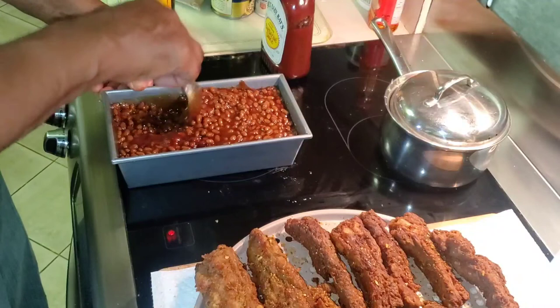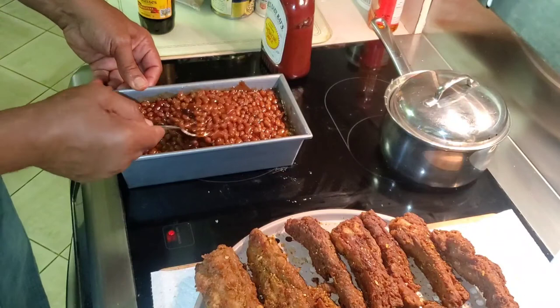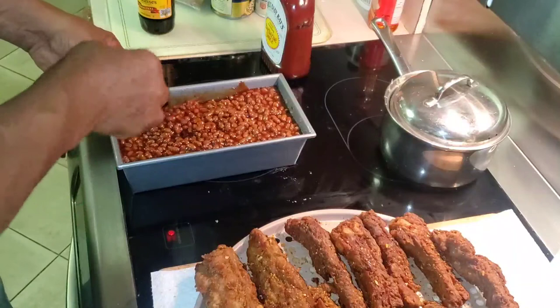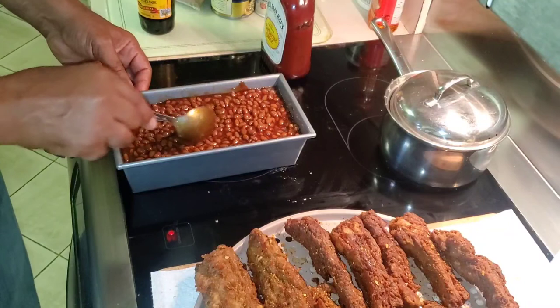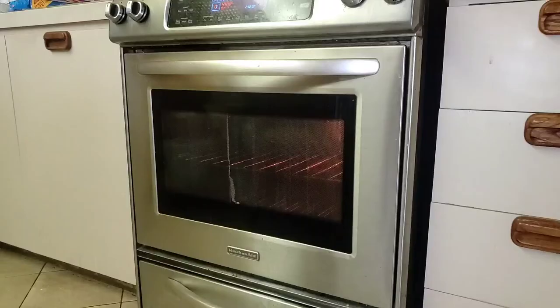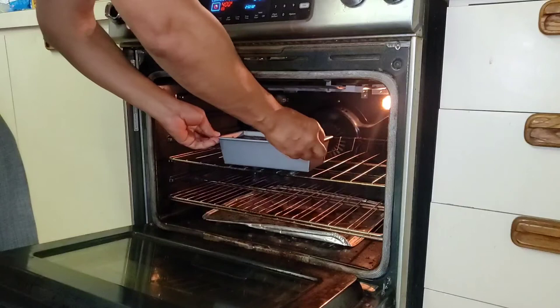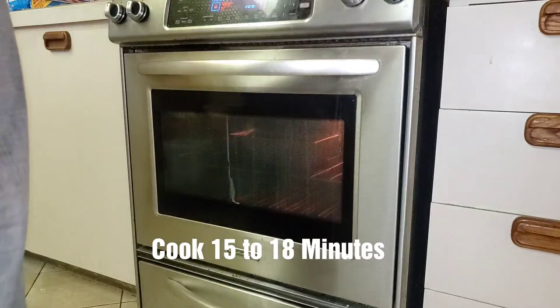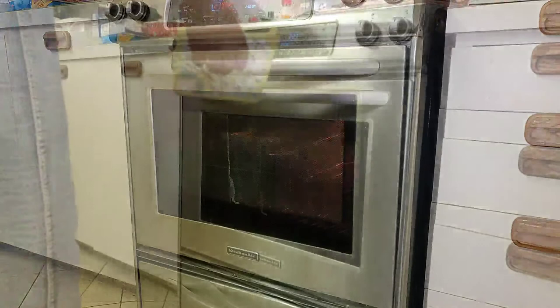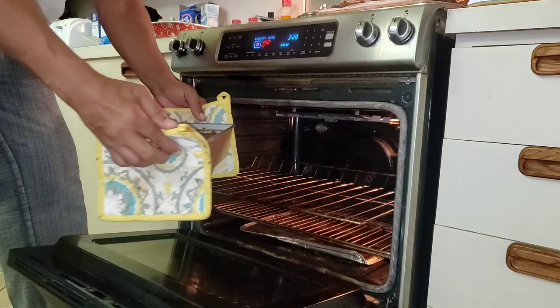Now, as my oven is heating up, I'm mixing this up real nice. That's what they look like. Now I'm going to pop them in the oven for about 15 minutes and you're set to go. Then in about 15 to 18 minutes you're going to have the world's best tasting baked beans. Wow, those are delicious baked beans.